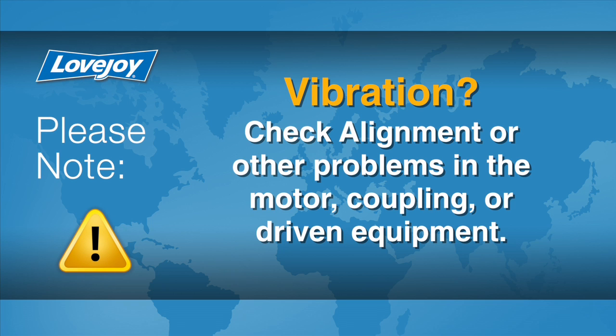If vibration is detected, it could indicate that there is an issue with alignment or other problems. These could exist in the motor, coupling, or driven equipment, and should be resolved prior to placing this coupling into operation.